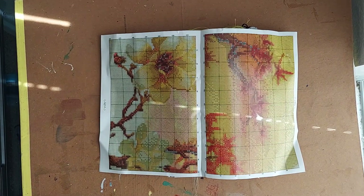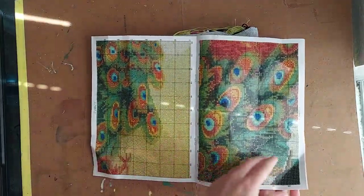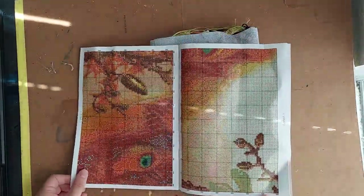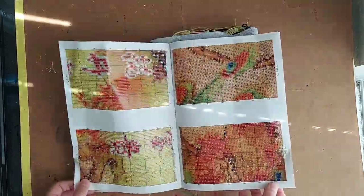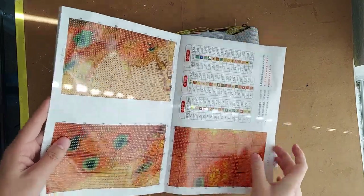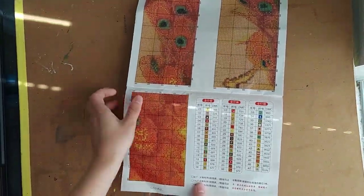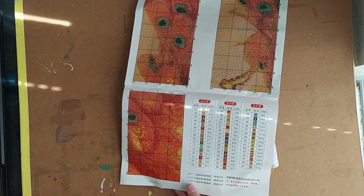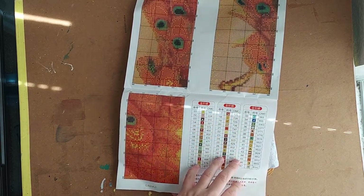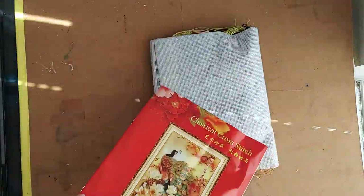It's also nice if you ever want to recreate the pattern — you have this booklet right here, so you can just buy a blank cross stitch canvas and the floss for it. It has 47 colors, and the symbols in the booklet for the DMCs are going to be different than the symbols on the actual cross stitch.